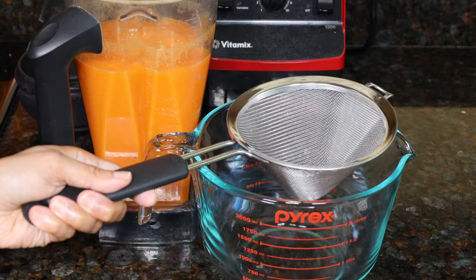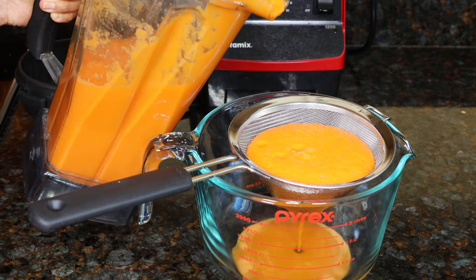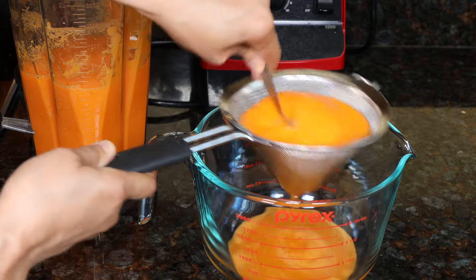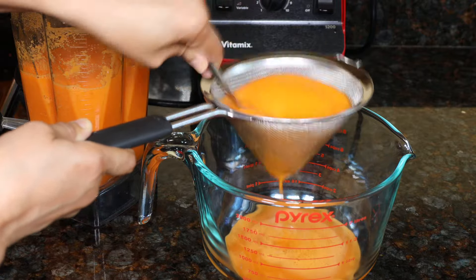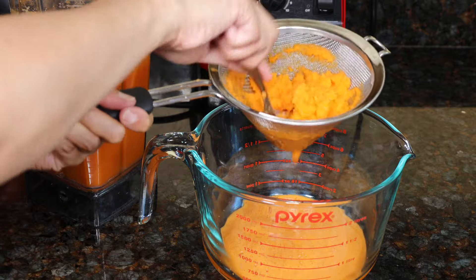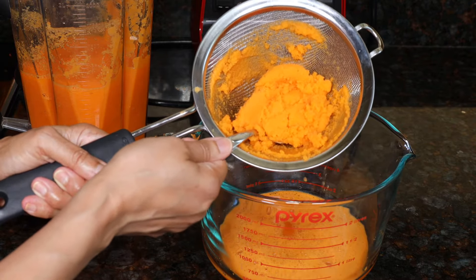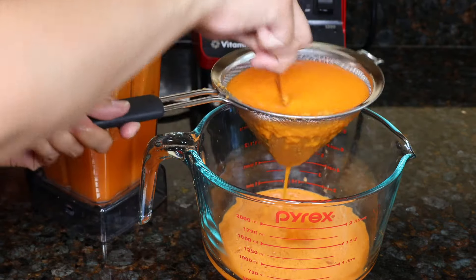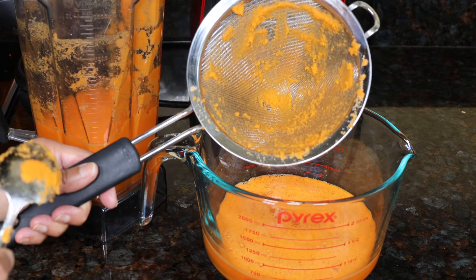Make sure it's completely smooth. I've got a fine mesh strainer set over a large measuring cup. Pour about a quarter of the liquid in at a time, and then just use a spoon to move the liquid back and forth to strain out the juice. Press the pulp — you want to get all the juice out. You can see all the pulp that can go into your compost; you can even use it in baked goods if you like. In between, if your strainer gets a lot of pulp on it, just remove the pulp and rinse it out, otherwise it's going to make it harder to strain the juice.